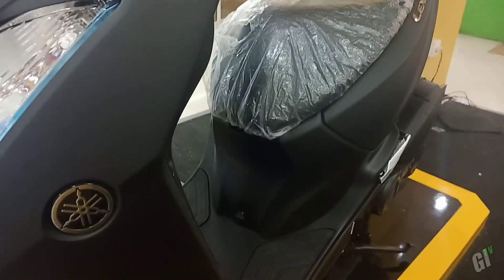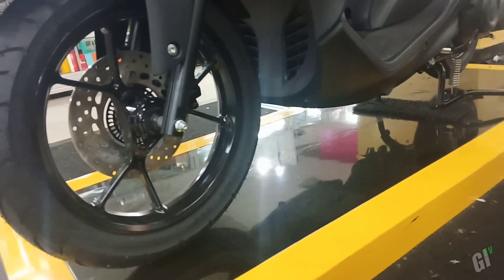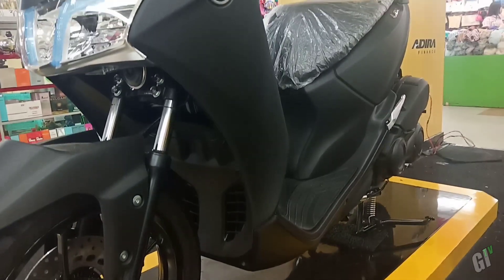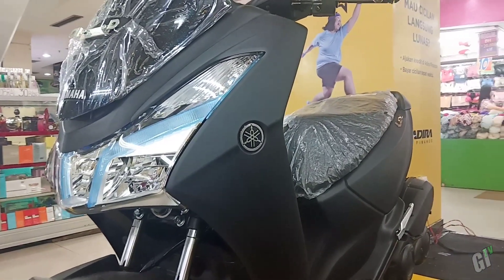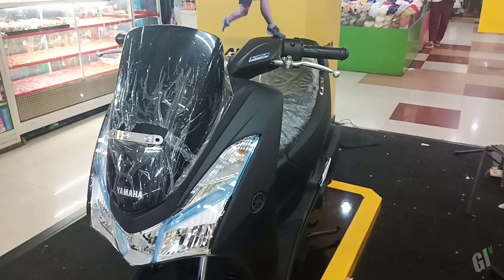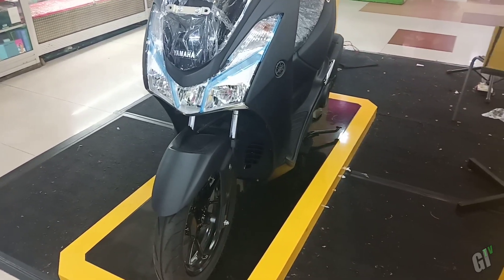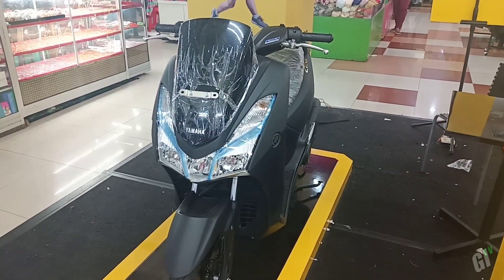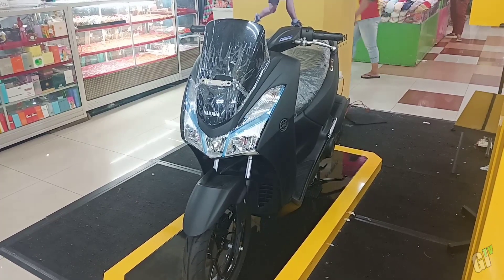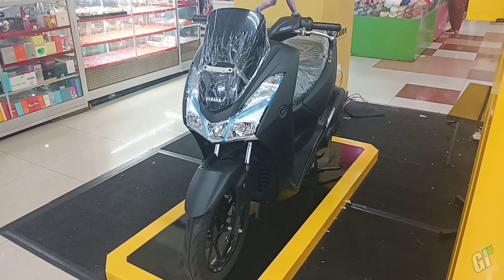Untuk kelebihannya, motor ini dibanderol cukup terjangkau di kelas 125 cc. Ditenagai mesin 125 cc teknologi VVA dan blue core sehingga mengeluarkan tenaga dan torsi yang cukup besar. Bannya sudah tapak lebar jadi motor lebih stabil. Sudah menggunakan lampu LED, lebih hemat dan awet. Sudah dilengkapi fitur start stop system dengan teknologi quick starter. Untuk kekurangannya, rem belakang masih tromol dan belum dilengkapi sistem pengereman ABS untuk tipe standar ini.